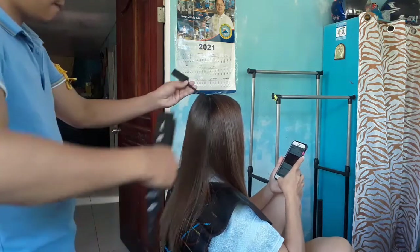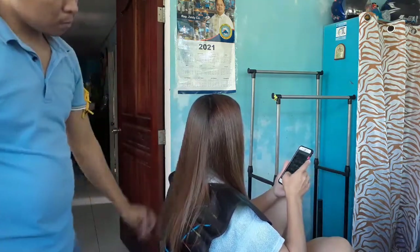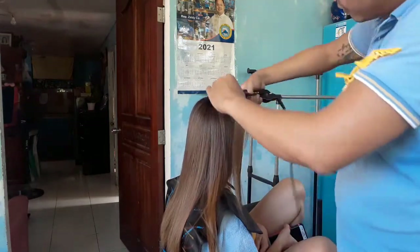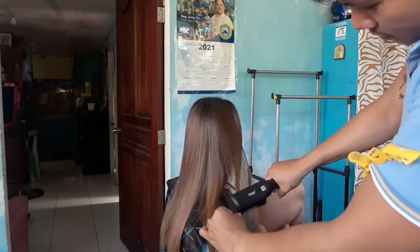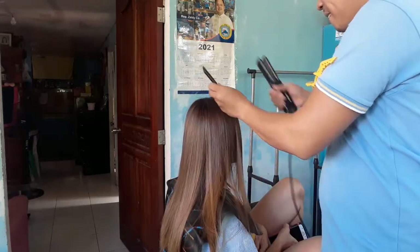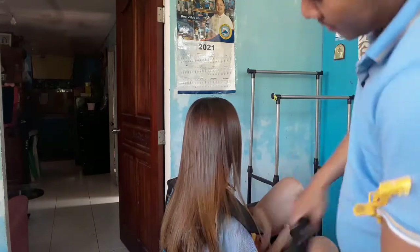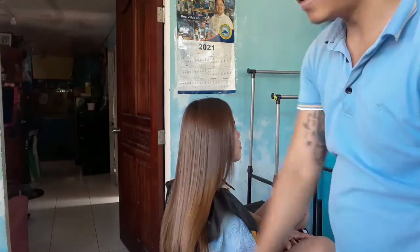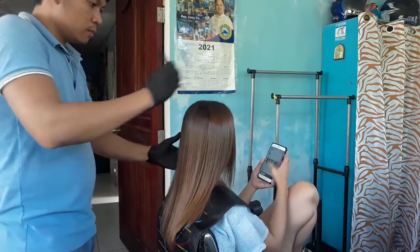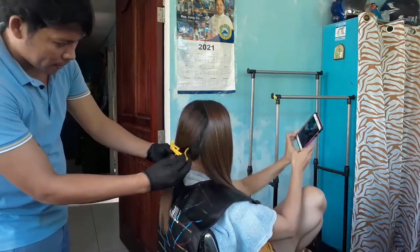At siya ngayon, nasawa ko na sya guys. Simula nung naging girlfriend ko sya, o naging kami, ako na yung lagi nagpapaganda ng buhok nya. Nakalibri na sya lagi. Ako na yung nag-ahit ng kilay nya. Kasi marunong naman ako mag-ahit ng kilay. Pero guys, 100% lalaki to. Dati talaga ang trabaho ko hindi naman ganito. So, nagkataon lang napunta tayo sa salon. Nakita ko yung maganda ang kita pala. Kaya pinagpatuloy ko. Nag-training ako ng training sa salon hanggang sa natutunan ko lahat, bago ako naging senior stylist, tsaka bago ako nakapagtayo ng sariling salon.